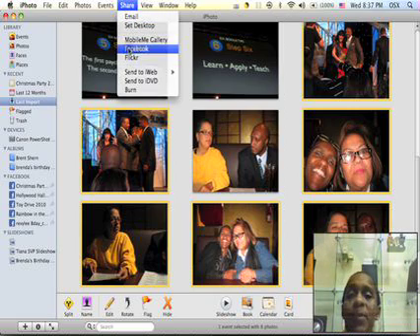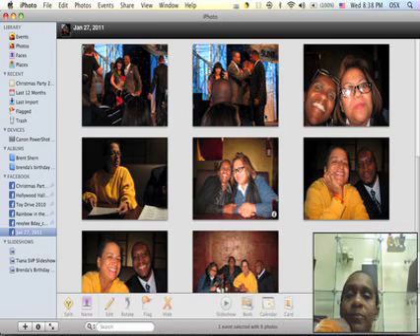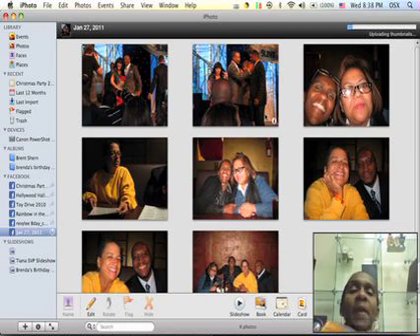I only want certain people to see these pictures because they're just an event that everybody doesn't have to see anyway, so then I publish them. And I believe it goes right into your Facebook.